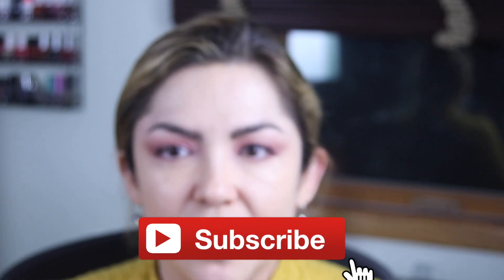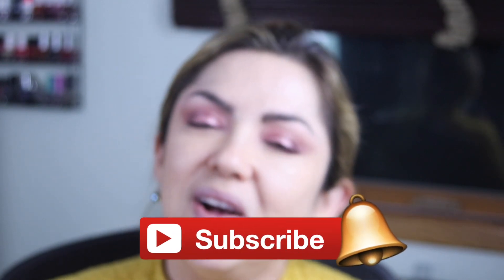Alright guys, so this is the eye look — what do you guys think? I really, really like it. I thought it was super easy. And this Plush Like Me palette, I'm going to do a few more tutorials with it, so stay tuned. If you like this video, don't forget to give it a big thumbs up, don't forget to subscribe and ring that notification bell. And I will see you guys in the next one. Bye!